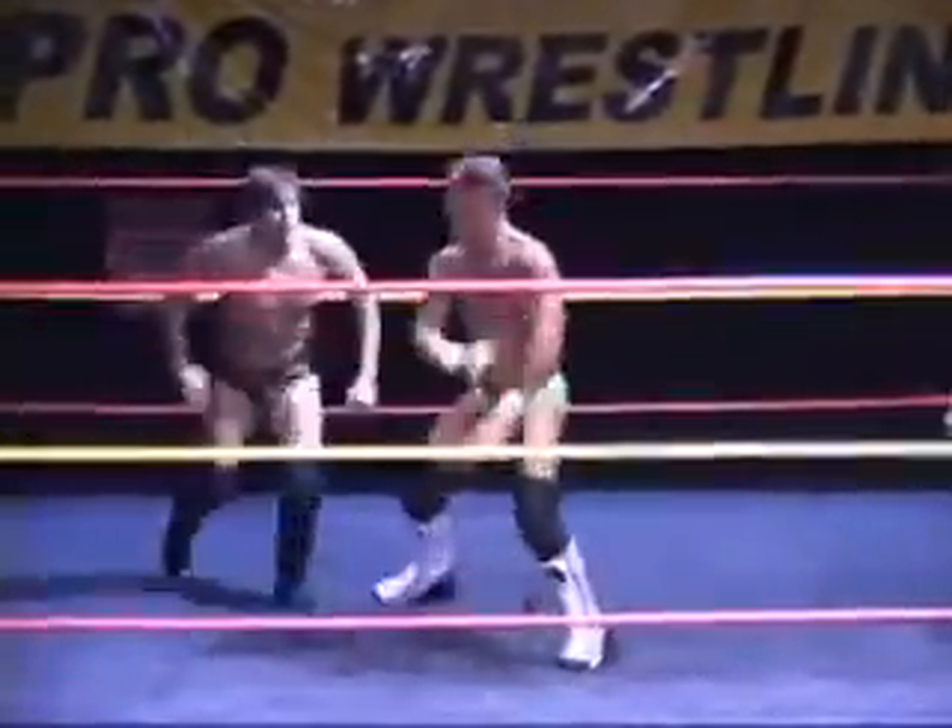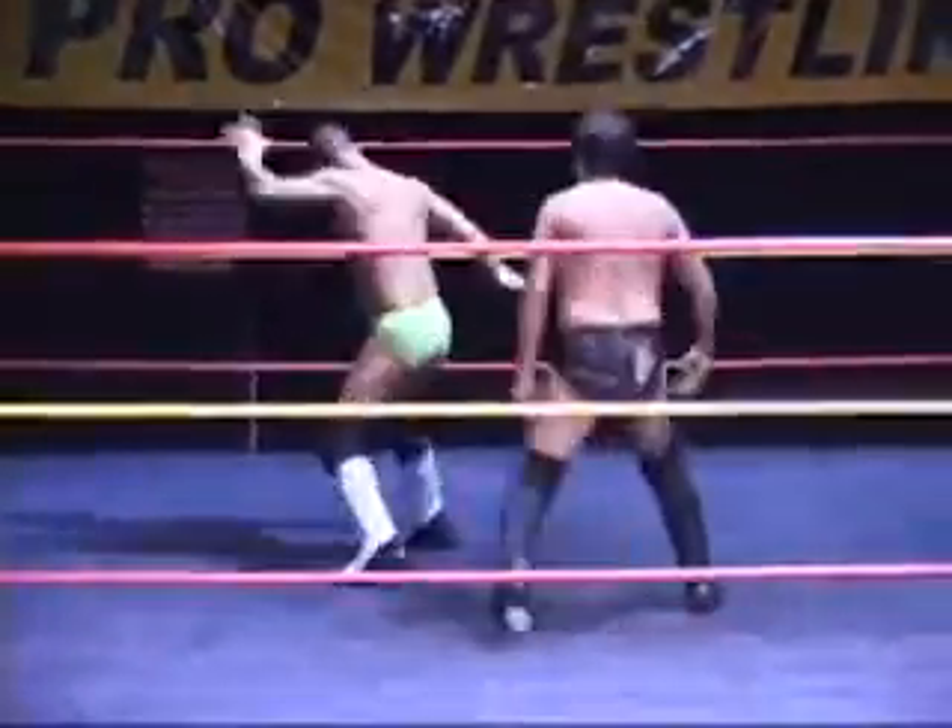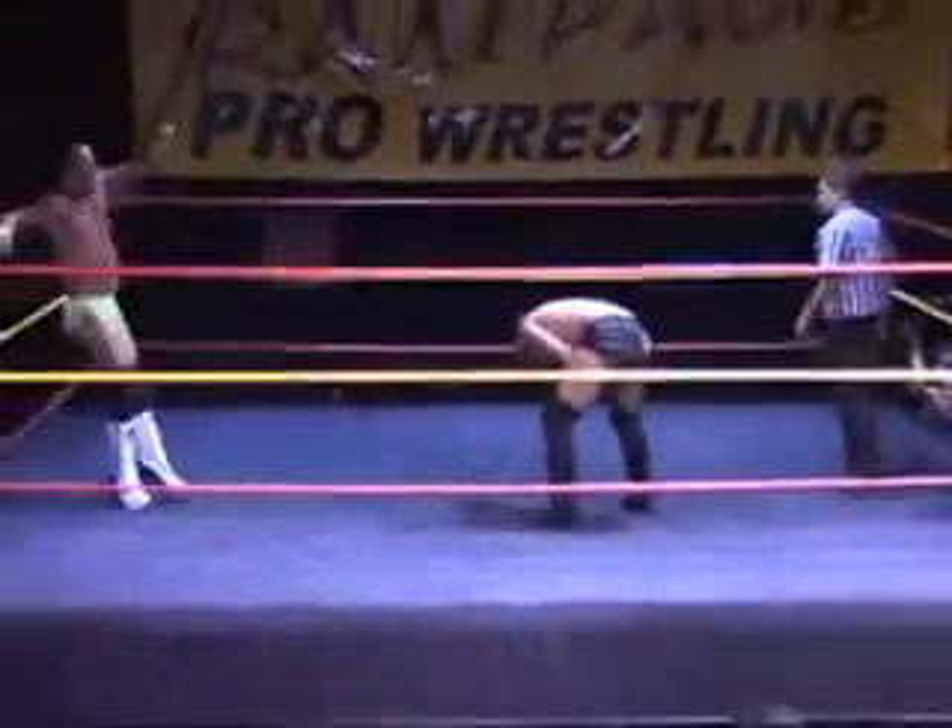To some kickboxing and mixed martial arts background like J-Rod is — cutting with an elbow, spin kick there by J-Rod.